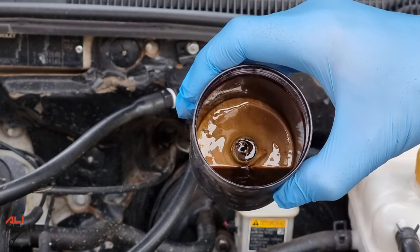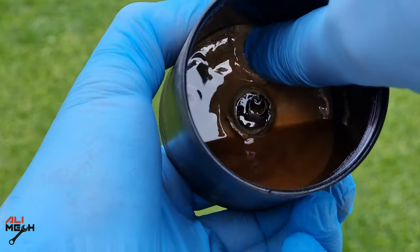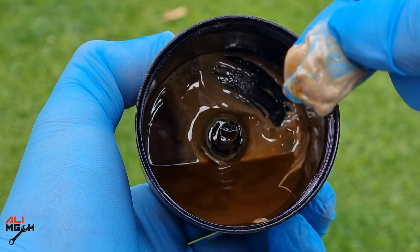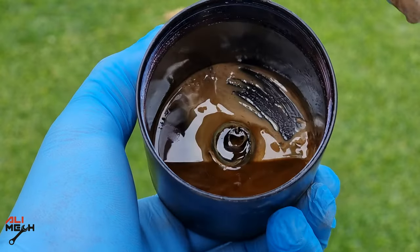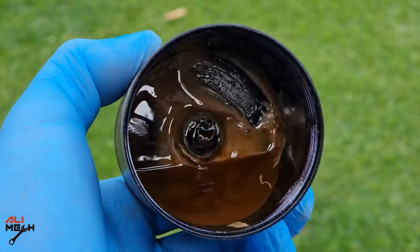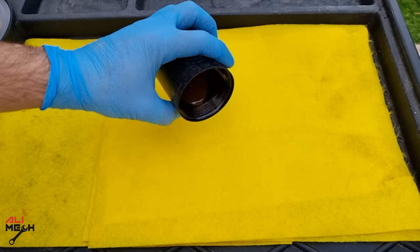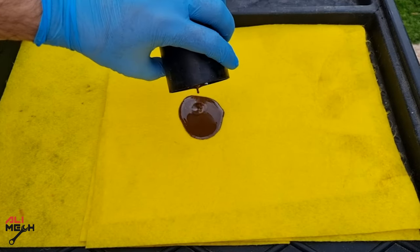We know that when oil mixes with water or radiator coolant, this will happen. So we have two possibilities. First, either the engine head gasket is blown and it allows the coolant to be mixed with the engine oil, and the mixture vapor condensates in the oil catch can. If the coolant color also looks like this, the engine needs to be rebuilt, which will be expensive.